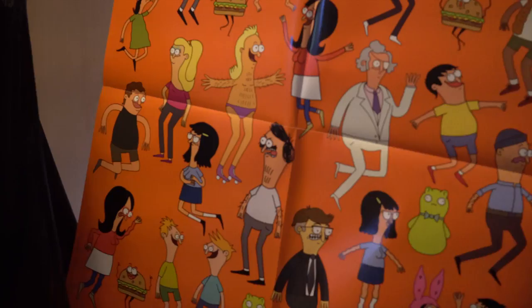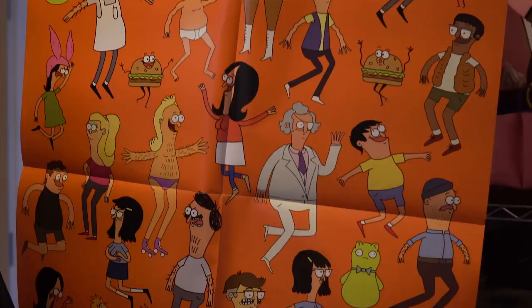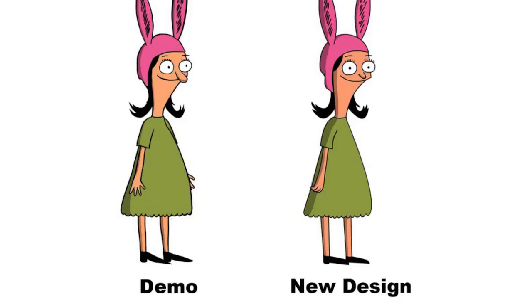I created all the characters to look super unique. If you turn the lights off, you can know who everyone is from just a shadow, like a silhouette. Comic-Con the first year, people were all wearing the bunny ears and I was like, yes, I did it. So I was really excited about that.